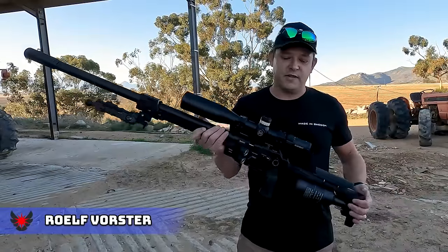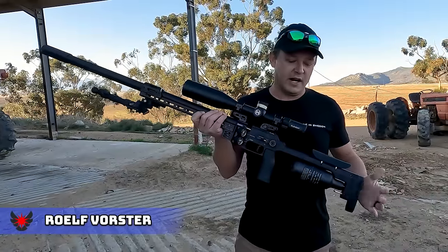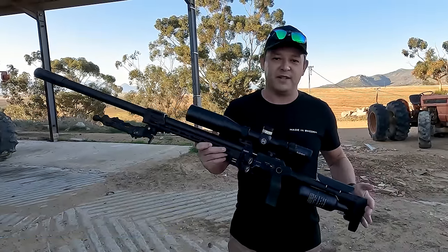Hello and welcome back to E-Tech Hunting. Today we've got the FX Panthera. We're going to hunt a little bit with it and talk about this gun, so sit back and enjoy.